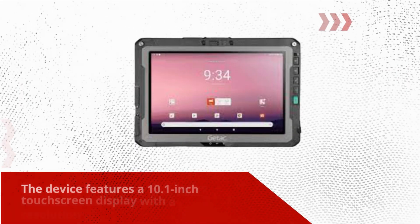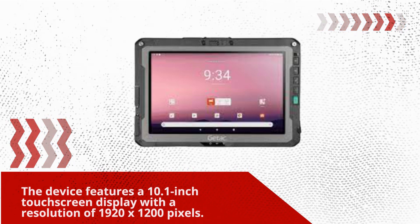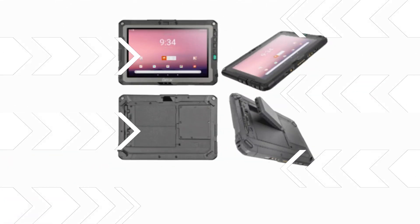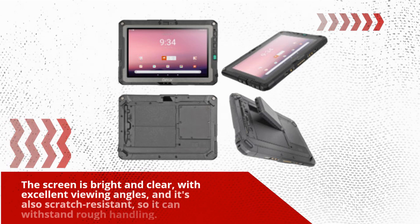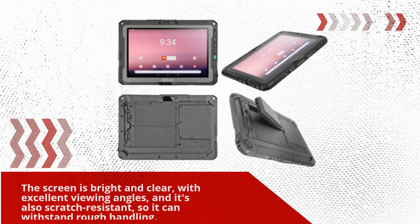The device features a 10.1-inch touchscreen display with a resolution of 1920 by 1200 pixels. The screen is bright and clear, with excellent viewing angles, and it's also scratch resistant, so it can withstand rough handling.